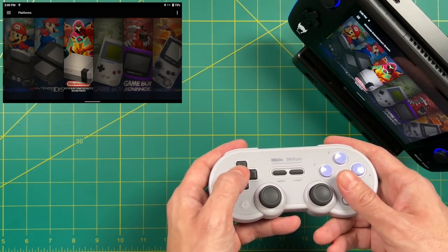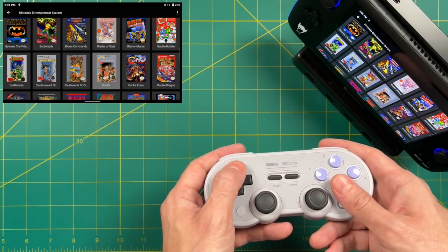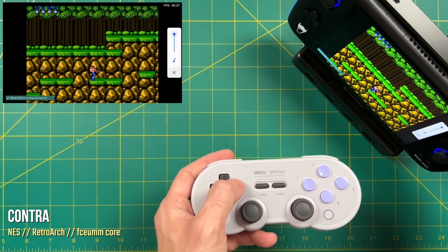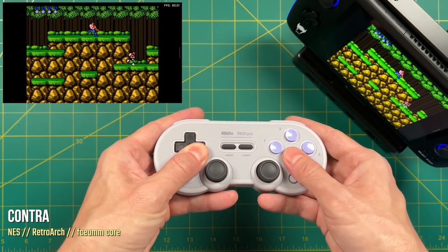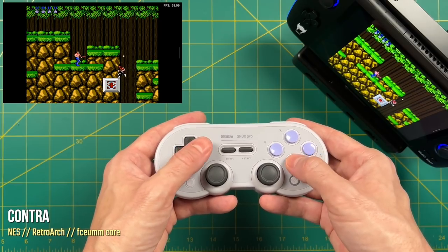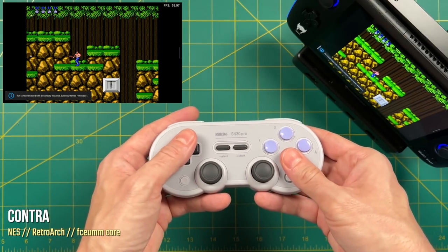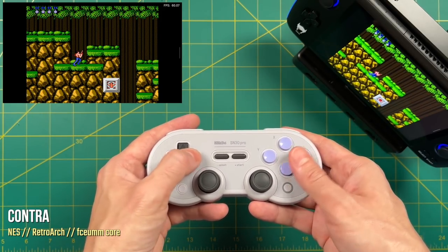I'm connecting an 8BitDo controller in D-input mode, which is basically an Android signal, and loading up LaunchBox to test real-world navigation. The navigation was a relatively plug-and-play experience, and RetroArch via the LaunchBox front end did work correctly. That said, I was getting quite a lot of input delay — I could feel lag from the controller. I thought I needed to turn on run-ahead, but it turns out I already had that enabled. Without run-ahead it gets even worse. For retro gaming, the amount of input lag is what I would consider unplayable.